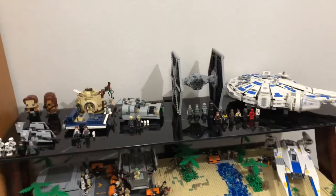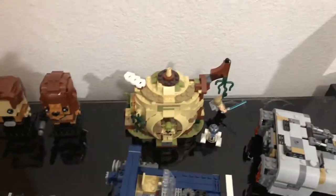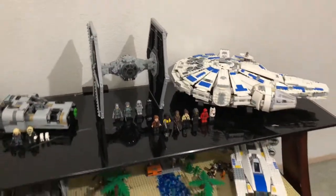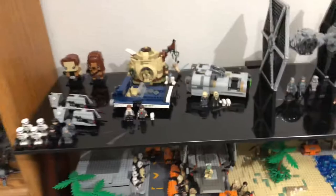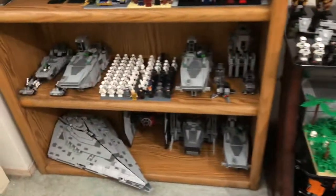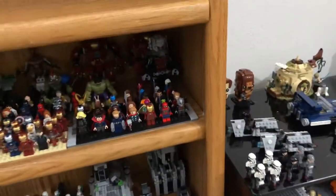I brought my spring sets in here — I have two of those — and then I brought in the Yoda's Hut set. I also brought in all the other Han Solo movie sets. As of right now I brought Scarif down here, the First Order Marvel setup...